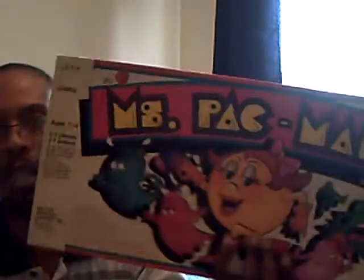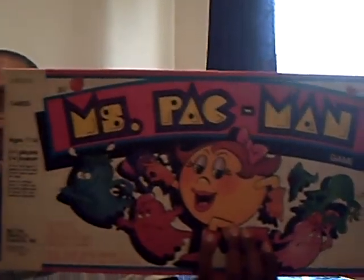What I'm going to do is share some of my games and show you my Atari collection. And of course, as a true Atari fan, I even have the board games. Like, here's Ms. Pac-Man. Downstairs I have Pac-Man and Zaxxon, the board game.